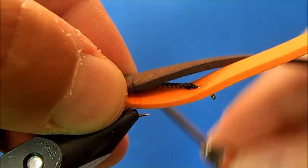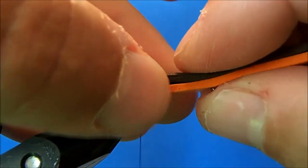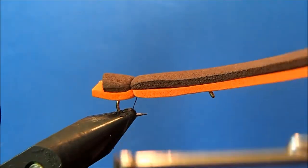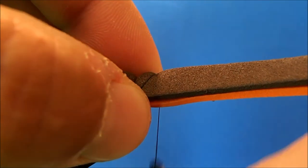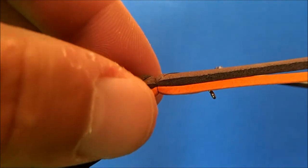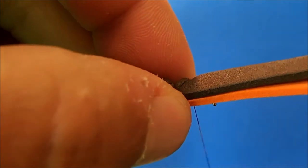I'll take my first wrap just to help it along, take my first segment, pull that straight down, and pinch these two together until they start to set up. Then I'll make an X wrap — an angled wrap over the top and then pull straight down — and this will start to create my segments. All of those cross wraps are going to be covered up when I tie in the wing.